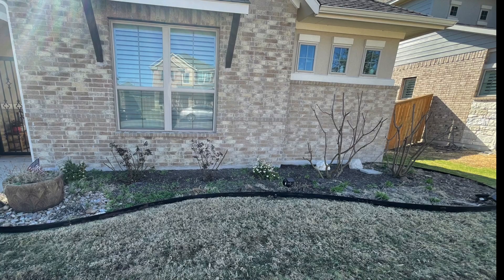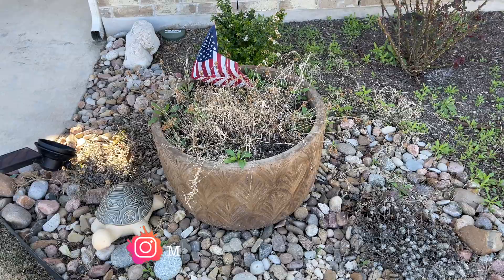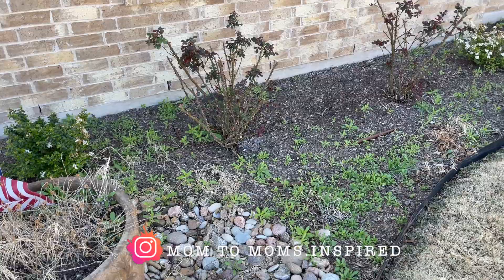Hello friends, welcome back to my channel and into my home. So today we're going to be spring cleaning and sprucing up the outdoors. In last Sunday's video, we did my courtyard. And today I'm going to show you what we've been working on the last couple of weeks, and we're going to start here in my front yard.